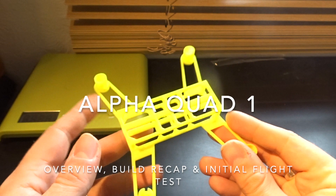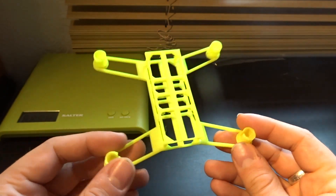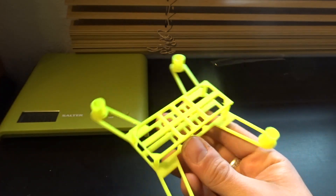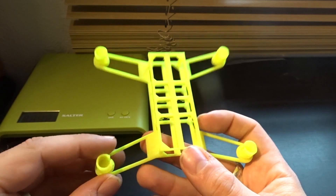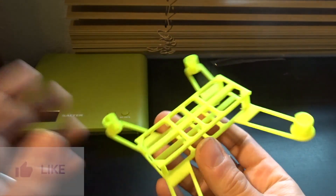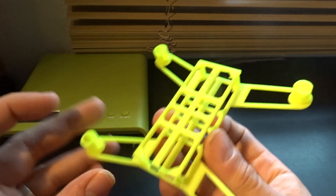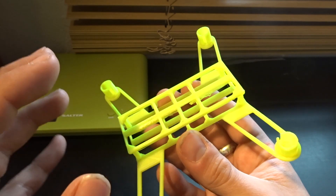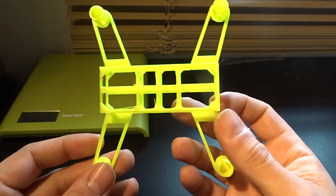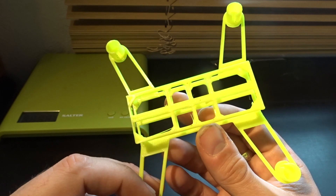Hey folks, JD here. I think it's about time we started looking at some 3D quadcopter prints and also some builds. I've done a couple of build videos with quadcopters over the years, normally over about three or four days step by step. I've got a couple coming with cars in the near future, but before that I want to have a look at this 3D printer and some of the things you can print. This particular print is not my own creation - it's on Thingiverse, you'll find the STL in the description.